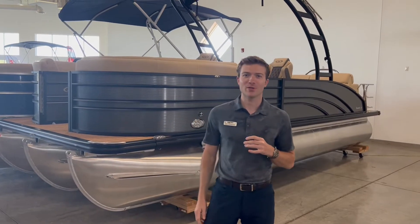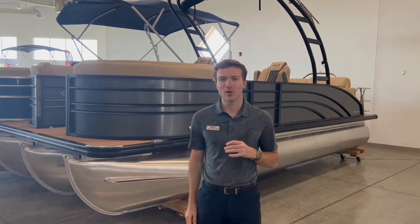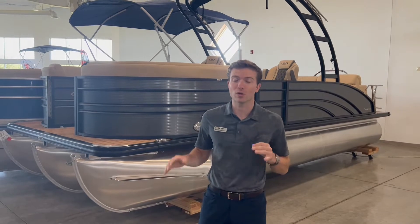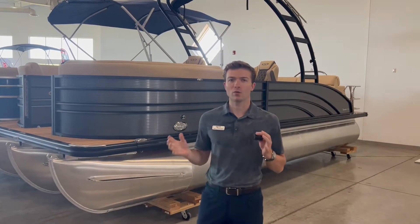Hello and welcome to MarineMax Minnesota. My name is Max Cavanaugh. Behind me is the Harris 230 Sunliner Sport that we are going through today. It's an absolutely stunning boat. We're starting off on the exterior, then we're going to move into the interior and go over all the features inside.